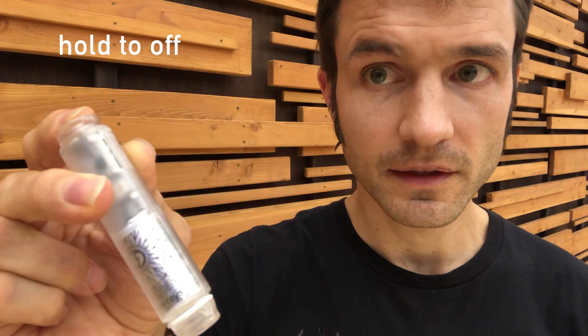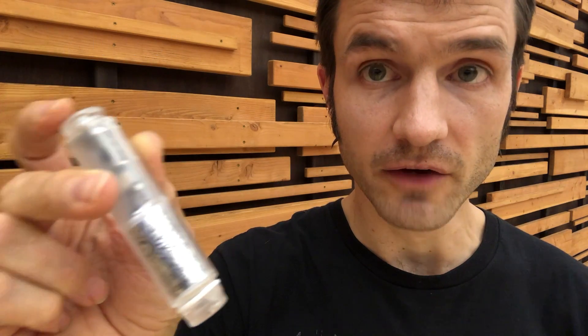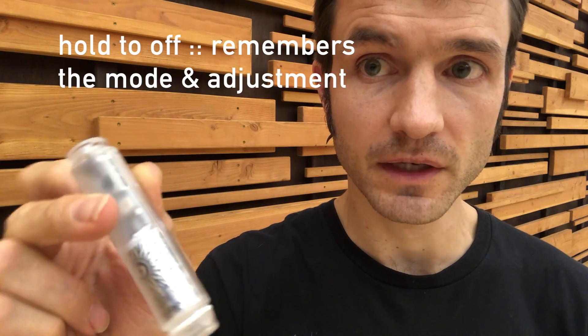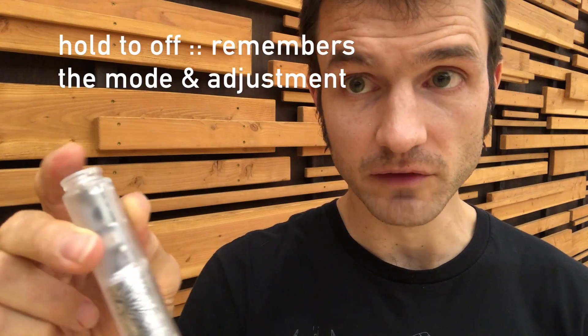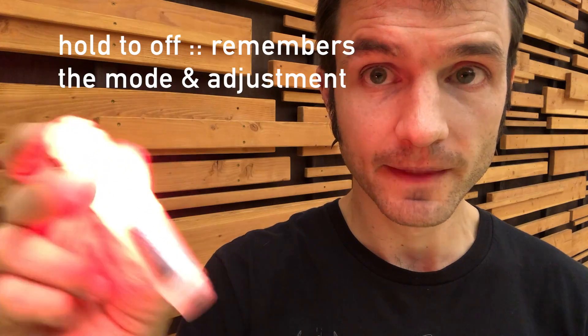If I hold the button until it starts to fade off, I can let go. As soon as it starts to fade, the light will turn off and it'll remember the mode and any adjustments that I've made. So when I turn it back on, it'll go right back there.